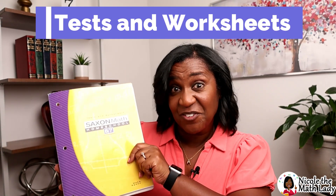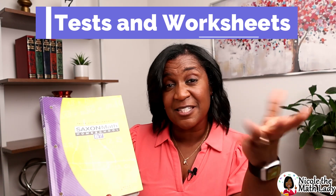Finally, the test and worksheets book. There are tests in here — about every five lessons you have a test — and there's a schedule for when to administer them at the front of the test section. If you're on the Nicole the Math Lady platform, the tests are already marked in the system, so you don't have to worry about the schedule. It also includes the math fact worksheets, mental math worksheets, and activity sheets for the investigations.